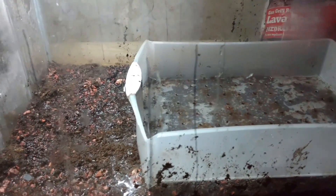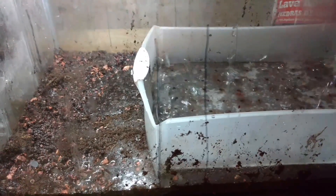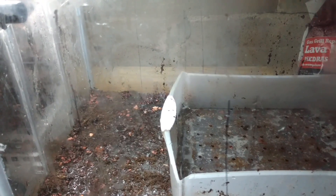I decided to turn it into a planted aquarium. I have some organic soil I picked up at Home Depot. We're gonna find out how good this stuff really works. I also mixed it with a little Flow-Rite and I'm gonna fill it up with water and cycle it.